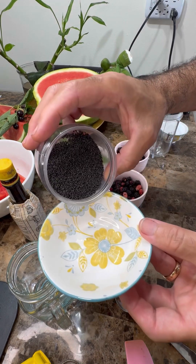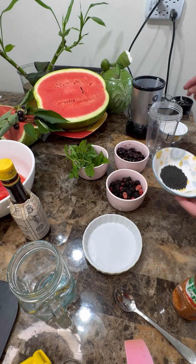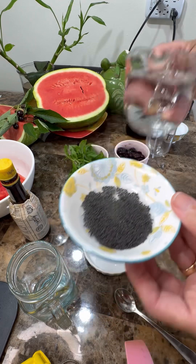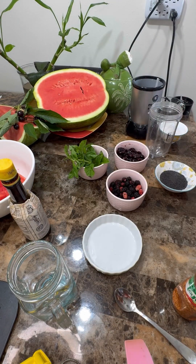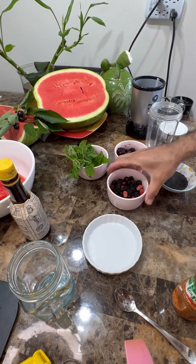Here I have my basil seeds. I'm going to make it a bit healthy, so pour the basil seeds in and we're going to hydrate them. Add some water in there and they're just going to plump up beautifully in about seven minutes. In goes that.